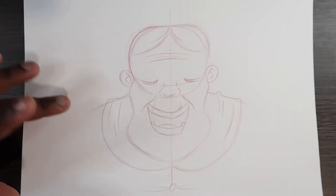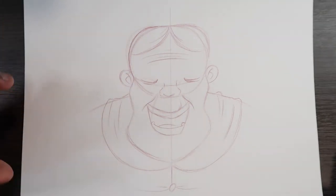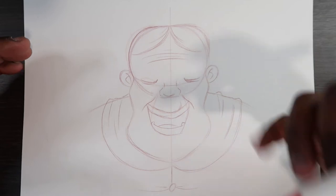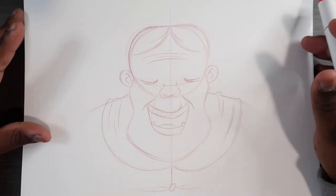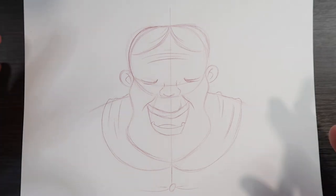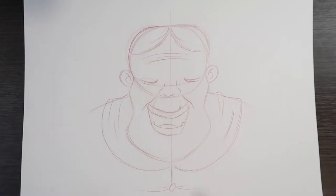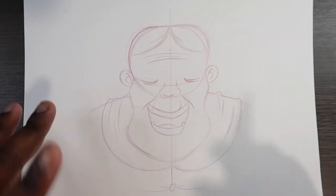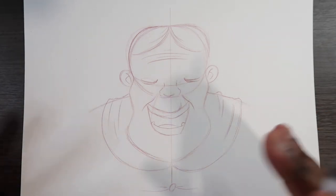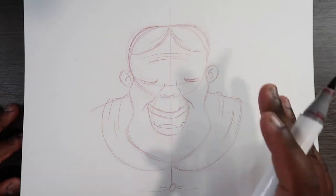So instead of starting off using a pencil to draw the guidelines for the glasses, what I usually do when I'm drawing glasses is I take a marker, an ink pen, or any kind of wet media, and I just draw the glasses in place. But if I'm not too comfortable drawing all the guidelines in place already, I'll use the pencil. The structure of glasses is pretty skinny, so that's why I tend to use the marker first instead of jumping in with a pencil.